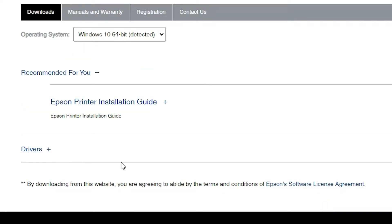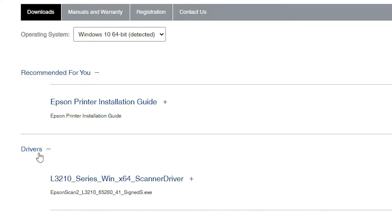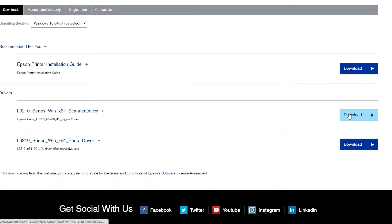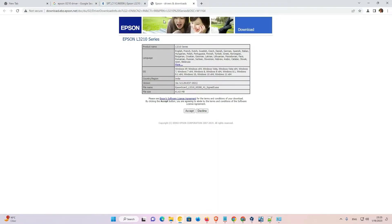So just go to drivers, scroll down and find the drivers section. Here we find two drivers — first is the scanner driver and second is the printer driver. First, just go to the scanner driver and download it. It redirects to another page — just click on Accept and our download will start.